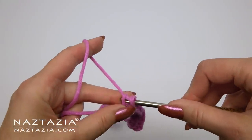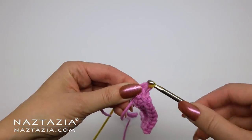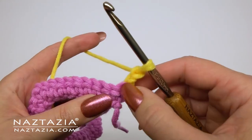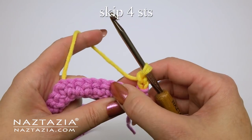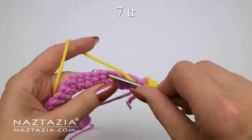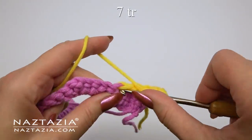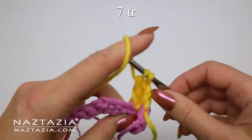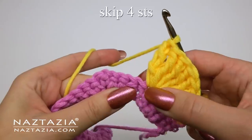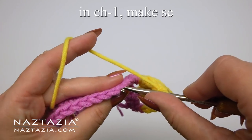I'm going to change colors at this time, dropping the pink yarn and adding the yellow yarn. For row two, chain two and turn your work. Skip four stitches. In the next stitch we're going to make seven treble crochet stitches — one through seven.